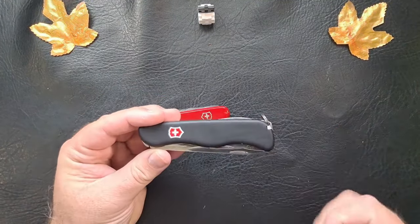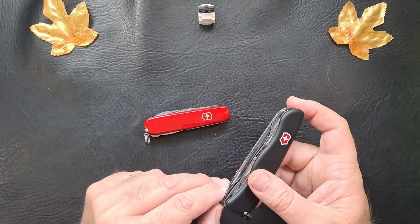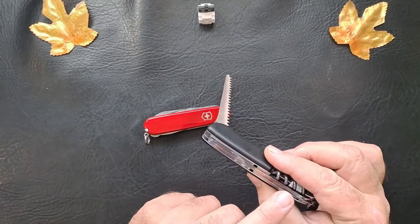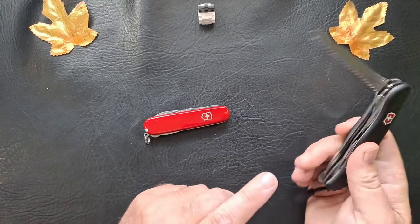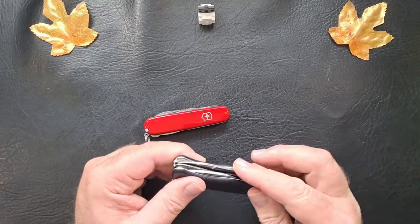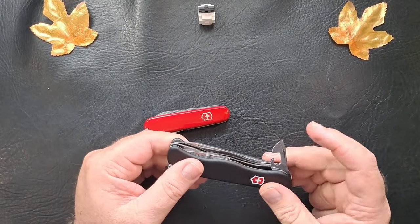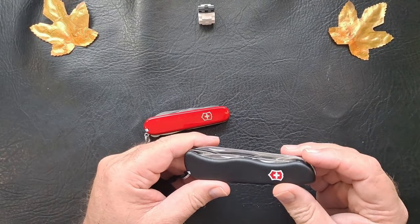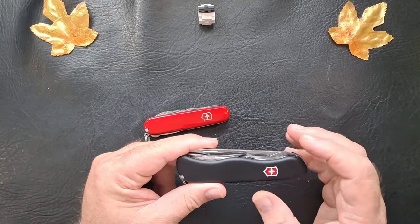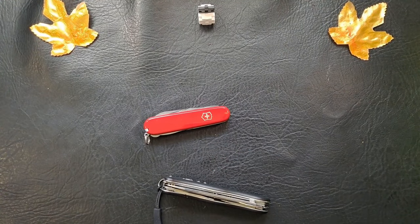One being the Forester, which is a lot larger with a lot of the same tools — corkscrew, and all. But this has a saw. Does not have scissors. Nice big blade and the normal can opener and bottle opener. But I miss the scissors — not having the scissors with this one.